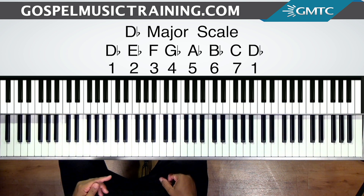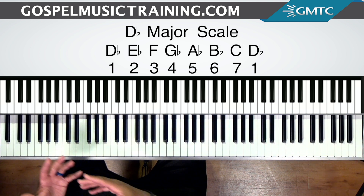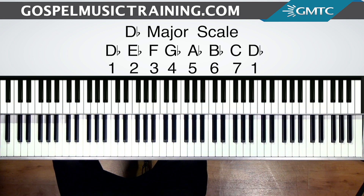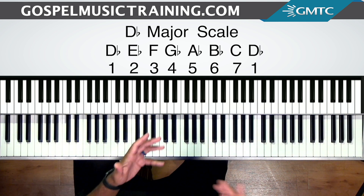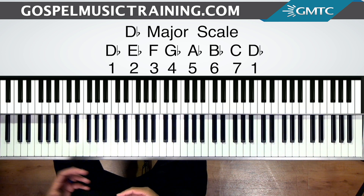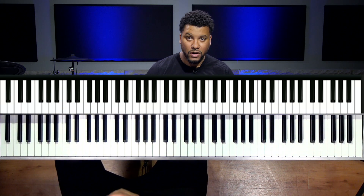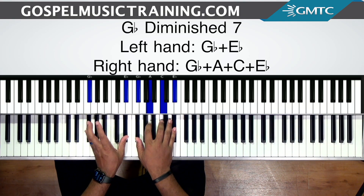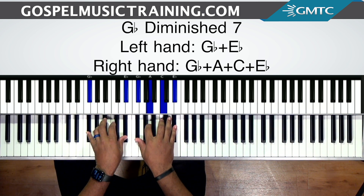So what I'm going to show you is you can go from the 4 to the 3 to the 2. There are a lot of different chord options. I'm going to show you this diminished walkdown — a lot of gospel musicians already know this, but some of you don't, so that's why I'm doing this video. You can use what we call diminished 7 chords. We're going to use a G-flat diminished 7. I got G-flat and E-flat in the left hand, and then G-flat, A, C, and E-flat in the right. This is very common as a walkdown in gospel music.